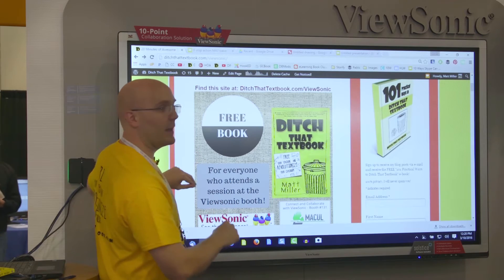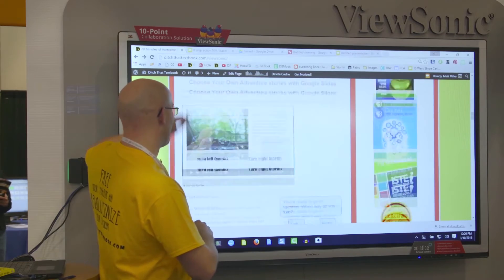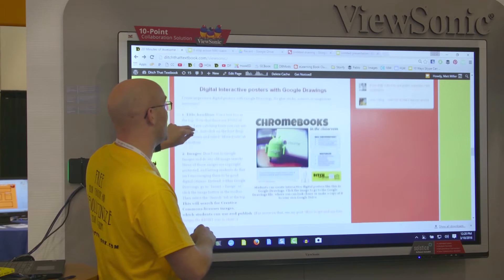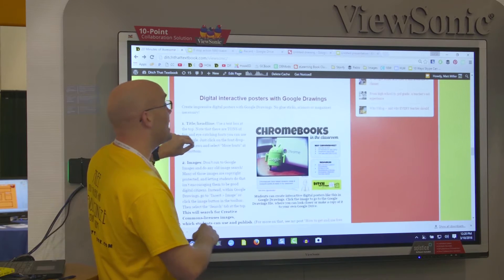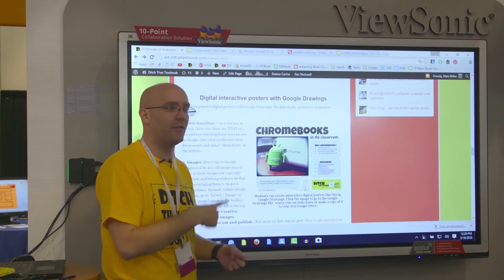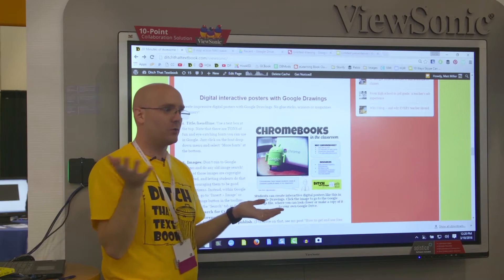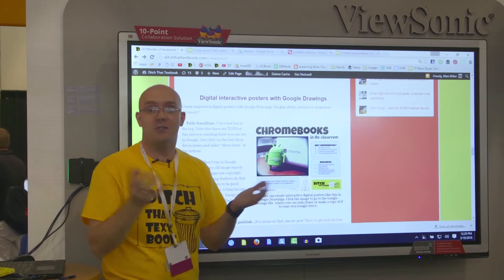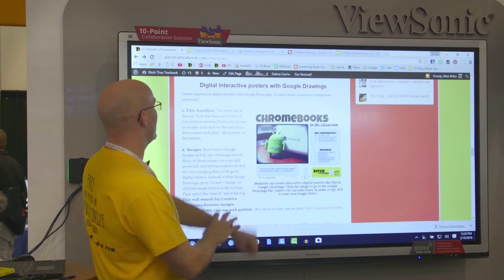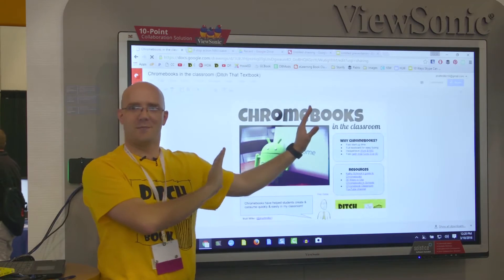I'm going to scroll down to that part so you can see what those resources look like. I just did a session on Google Classroom — if you're interested, right after we're done here I'm going to do a repeat of that. The session's called Five Google Classroom Tricks You'll Want to Know. And so — digital interactive posters.